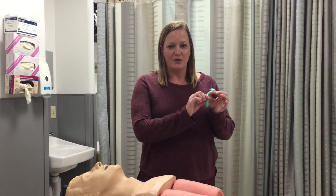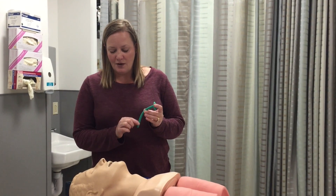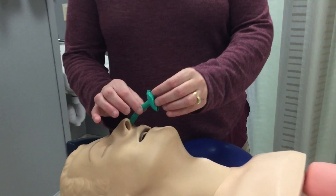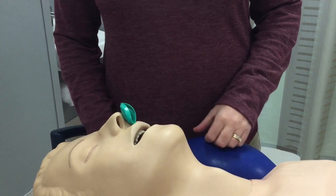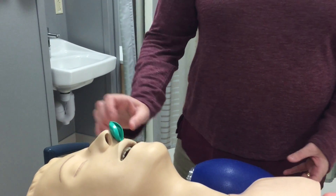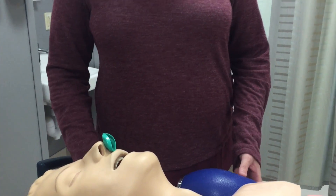What you do is you just lube up this nasal airway and you just slide it into the nose, and it should go in fairly easily all the way down. And that way, when you're placing oxygen on the patient, their airway is a little bit more open.